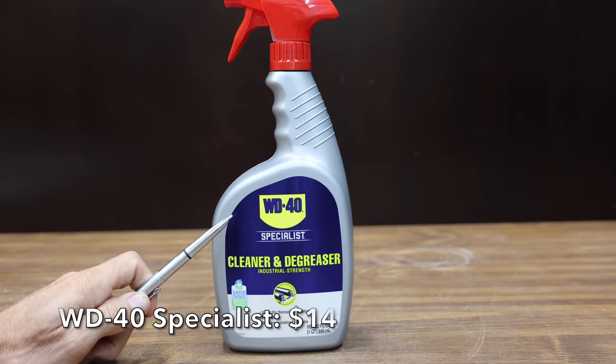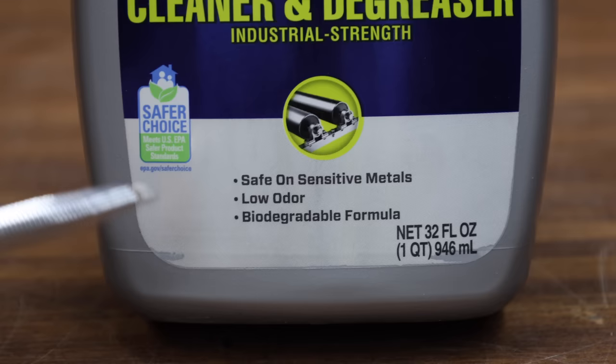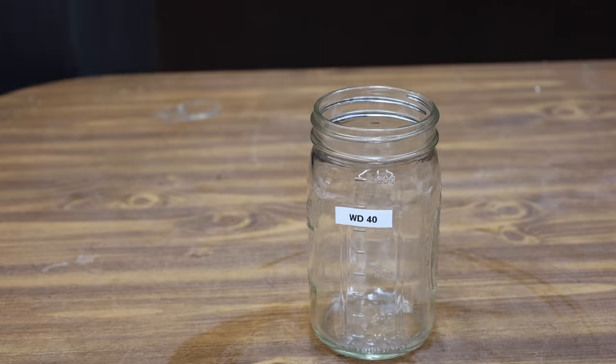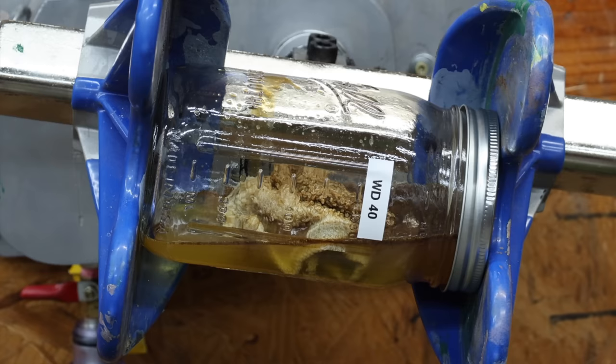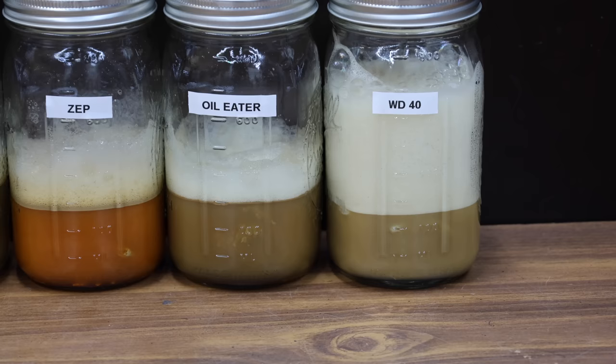At a price of $14 is this WD-40 Specialist. Instructions call for letting the product sit for a few minutes and then rinsing with water. It's safe on sensitive metals, low odor, and a biodegradable formula. The WD-40 is made in USA. I'll use the WD-40 Grease Remover at full strength. There's already an oily film formed inside the container even before shaking it. The WD-40 is definitely cutting some oil and seems to be performing very well, just like several of the other brands.